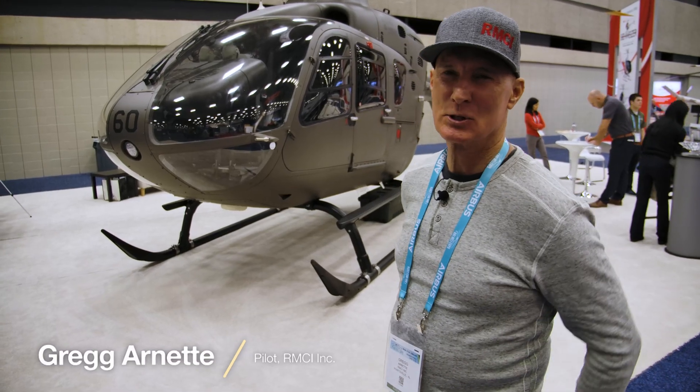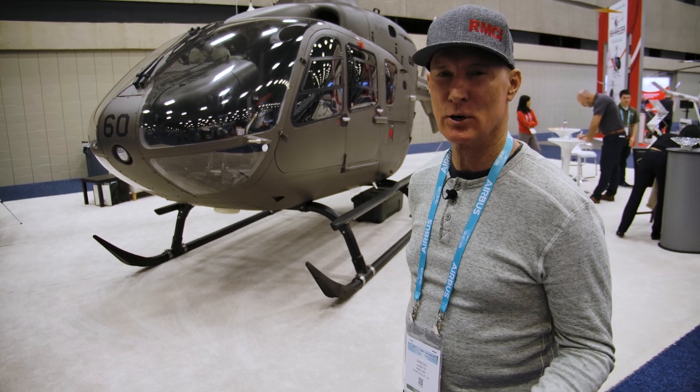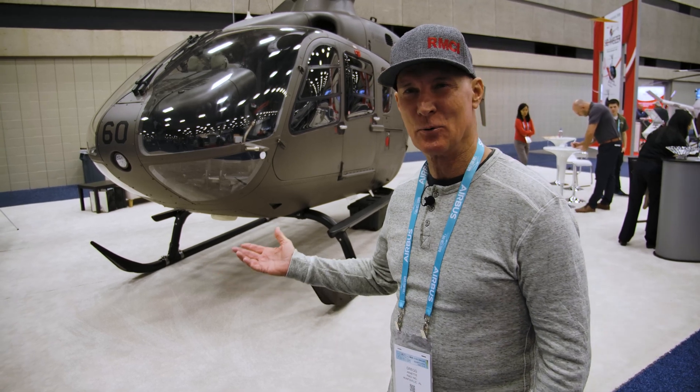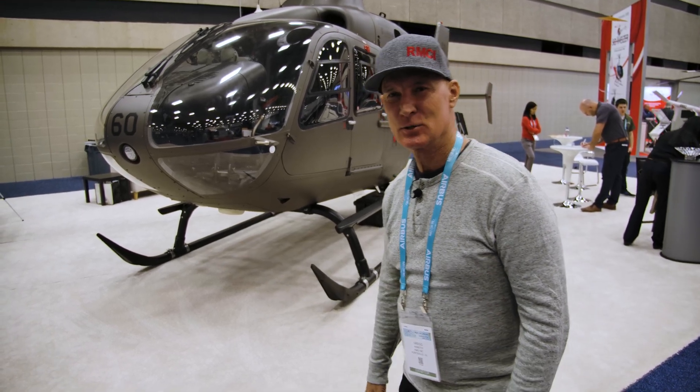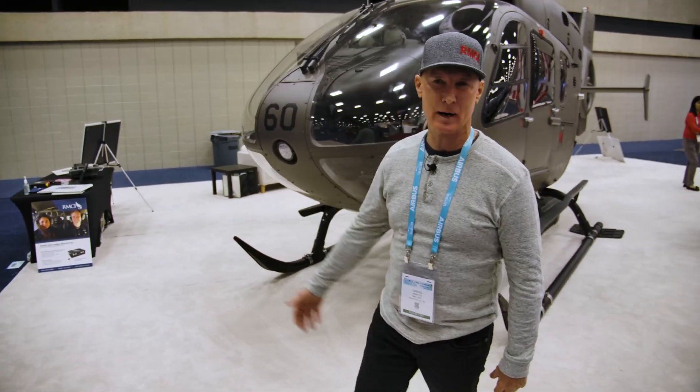Hi, Vertical Magazine. We want to show you the EC-135. We're going to do a walk around here to show you what it's all about, and I'll be your tour guide. So if you'll follow me this way, let's go over to the pilot side, which on an EC-135 you fly it on the right side.